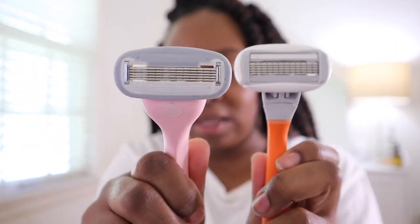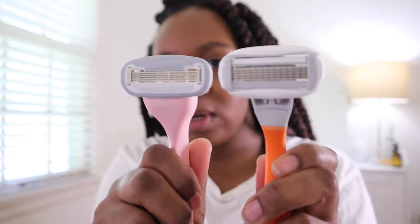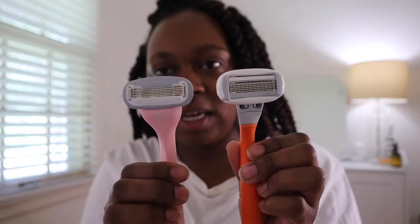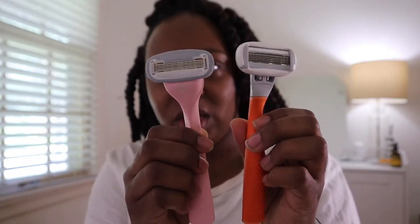The difference with Billy blade-wise — it still has five blades, just like Flamingo. But the Flamingo head looks a little bigger around than Billy's. I think it's because the blades have more space and more coverage area, whereas Billy has more padding around the edge.